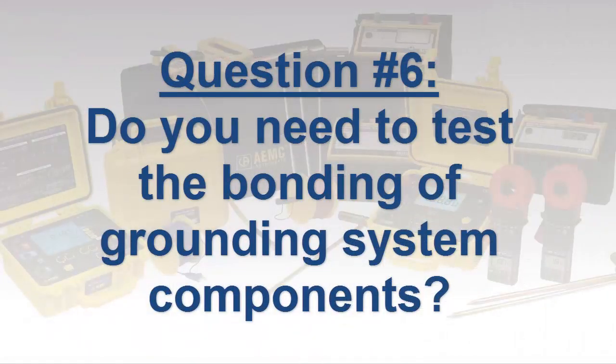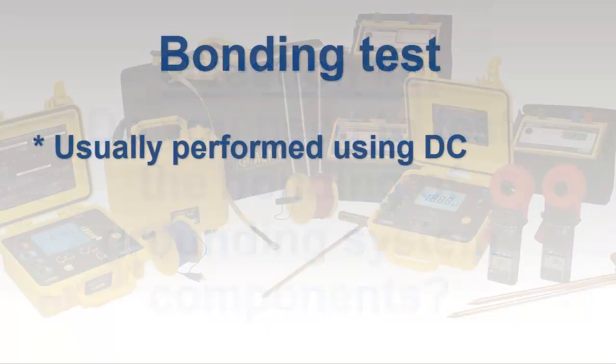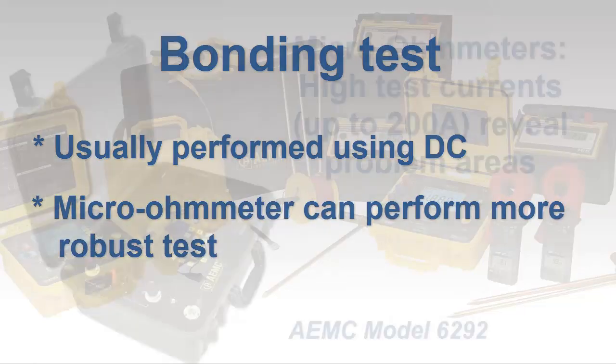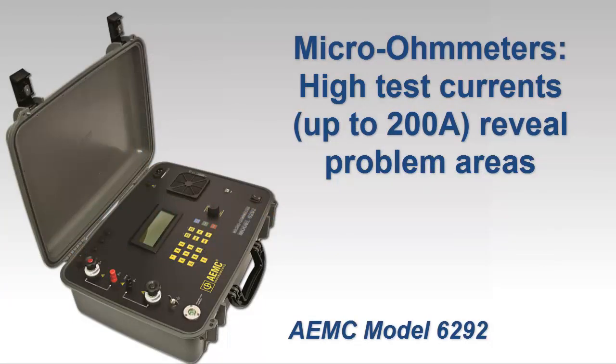Finally, if you're planning to test complex grounding systems consisting of many components including a ground mat or grid, you will need to test the continuity across the bonding between the various elements. This test is most often conducted using DC voltage and current. Several ground resistance testers provide this capability with test currents up to a couple hundred milliamps. In addition, a more complete test can be performed with a micro ohmmeter, whose advantage is its ability to test at higher test currents up to 200 amps, which can expose problem areas not always revealed when testing with milliamp-range currents.